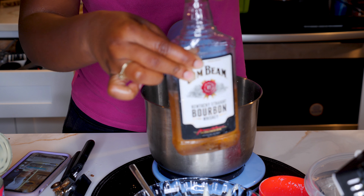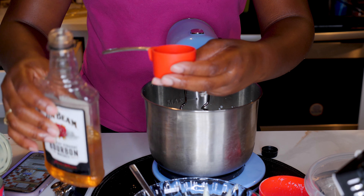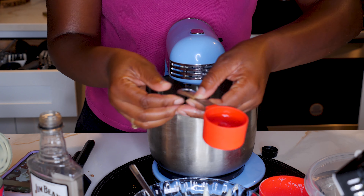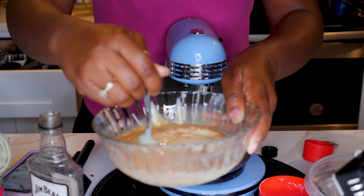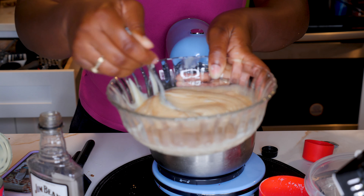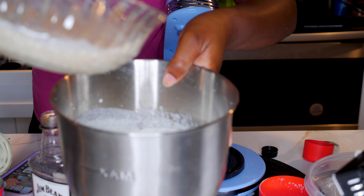Just mixing everything up and then adding a shot of bourbon — I used a one-fourth cup. Put the amount that you can handle. This is for adults 21 and up; this recipe is not for minors. Go ahead and get that bourbon in there, mix it up. This is for adults 21 and older, or whatever the legal age is in your country.